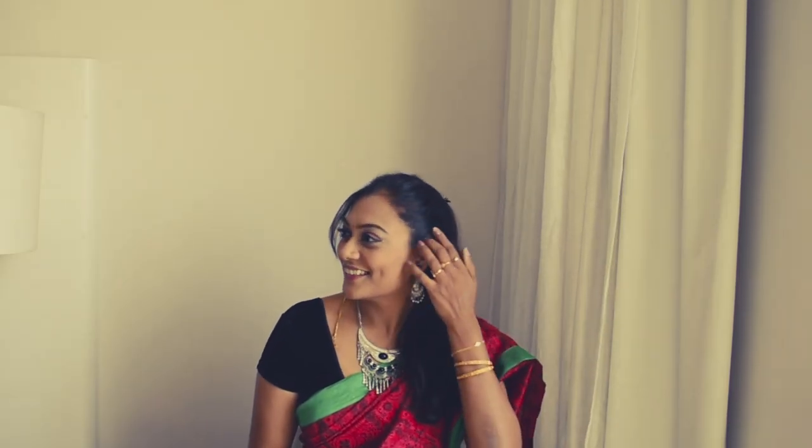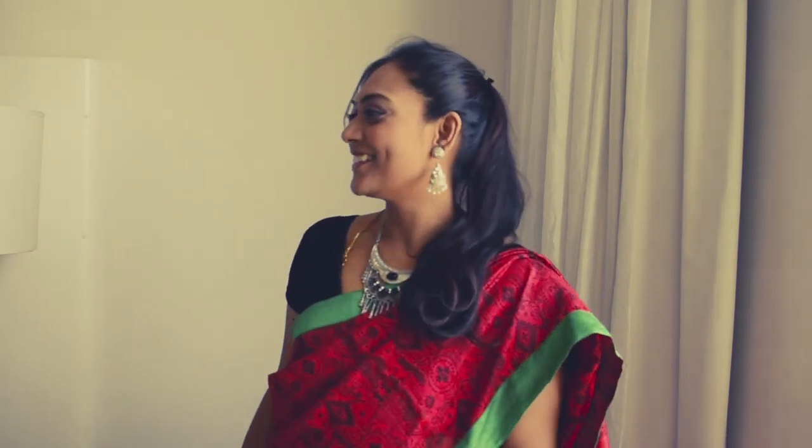For this look I have paired it with a silver tone jimki and a neck piece, and I've kept my bindi very small in order to give the accessories the proper attention. I've done a high ponytail so that the jimki doesn't get entangled with my hair.